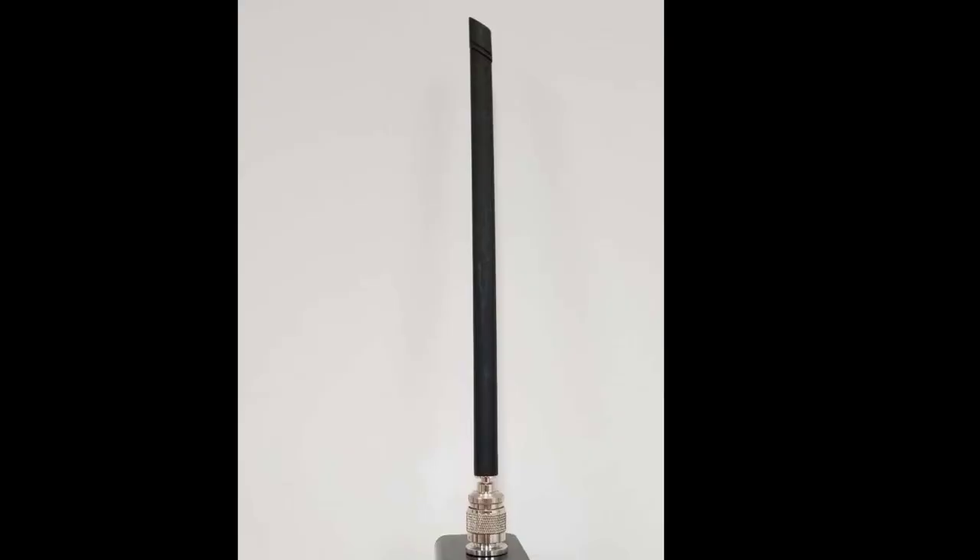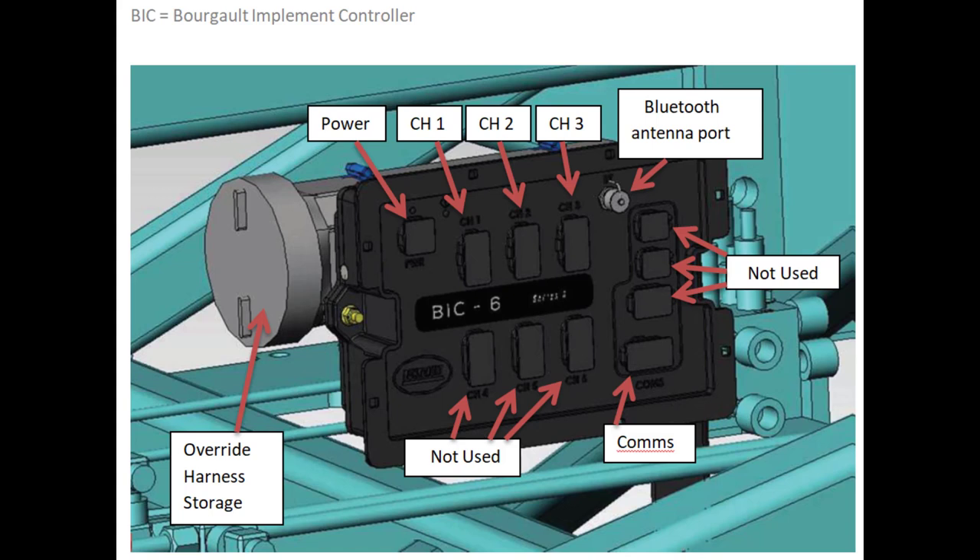A Bluetooth antenna sends signal to the device you're using, either a phone or tablet that has the AccuSet app installed on it. Finally, the Borgo Implement Controller, or BIC ECU, controls what AccuSet is doing. This ECU is not connected to the Apollo system — it is completely stand-alone, designed and developed by Borgo Industries specifically for this equipment.